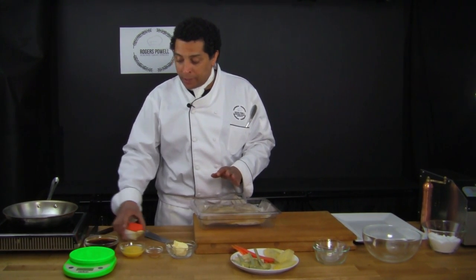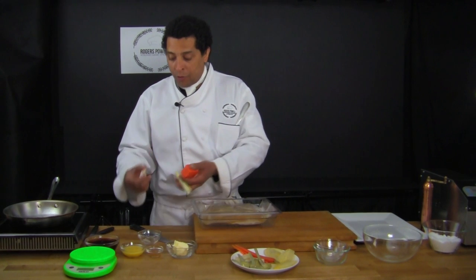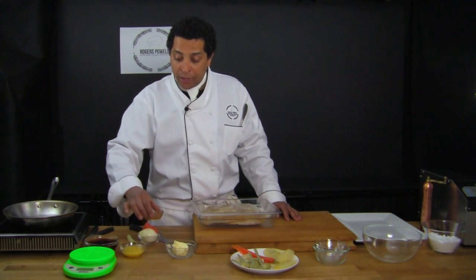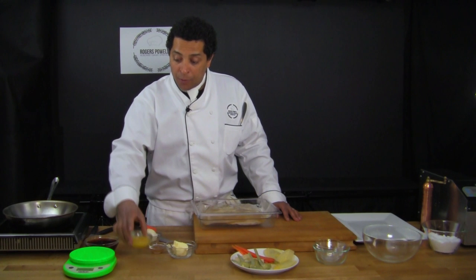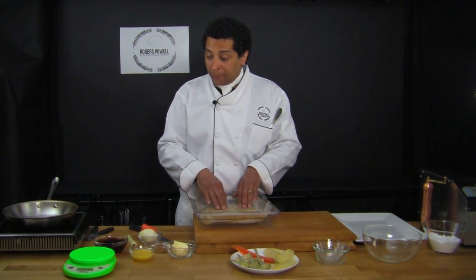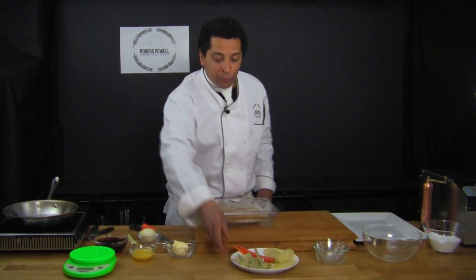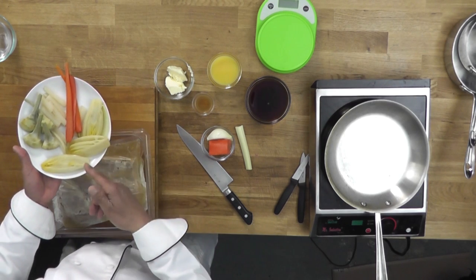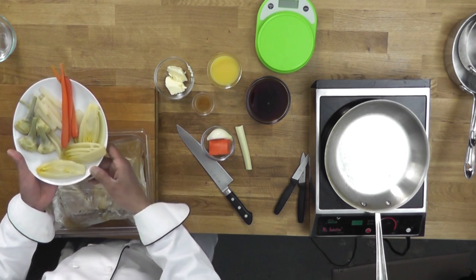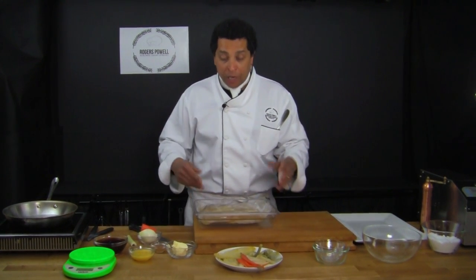Now the pork belly is cooked. I'm going to remove it from the bag, trim it, portion it, and sauté it to develop a nice colour. I'll degrease the pan, make a brunoise with carrot, onion, and celery, add crushed garlic, and build my sauce — sweating the vegetables, deglazing with apple cider vinegar, orange juice, veal stock, and pork stock from the bag. I'll serve it with sous vide vegetables: endive, carrot, Swiss chard, and artichoke.